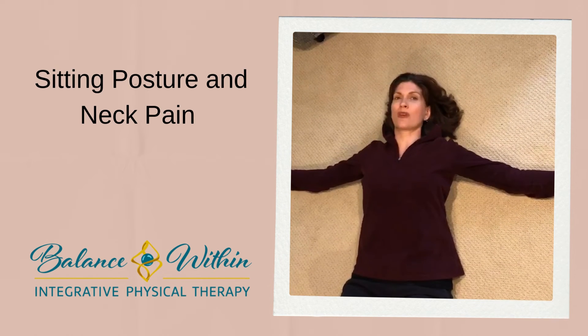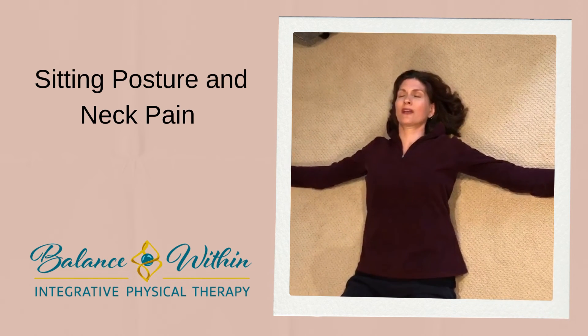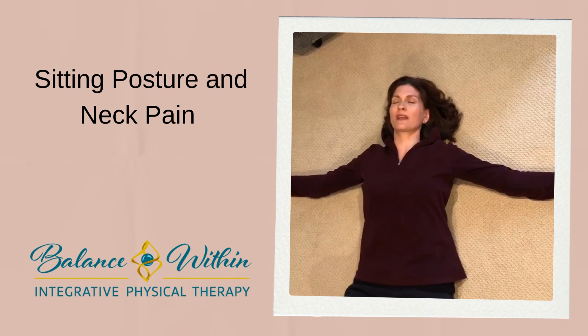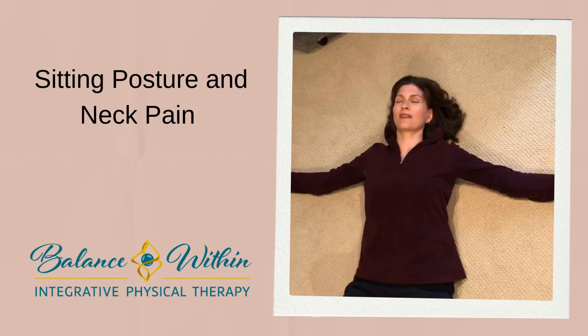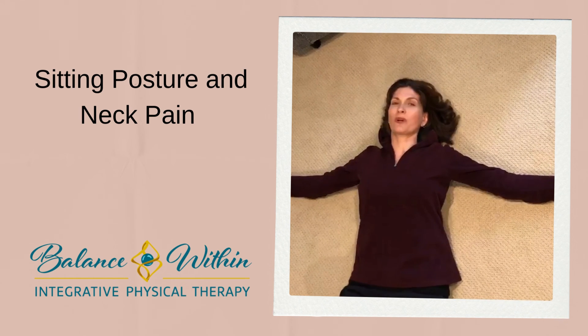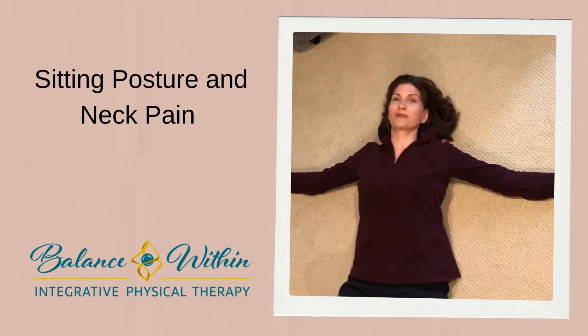Once you find that stretch that feels good for you, just relax in this position, close your eyes and focus on some nice deep breathing while you relax here for a couple of minutes and let gravity do the work. Remember, it's important to listen to your body and find the stretch that feels good for you.